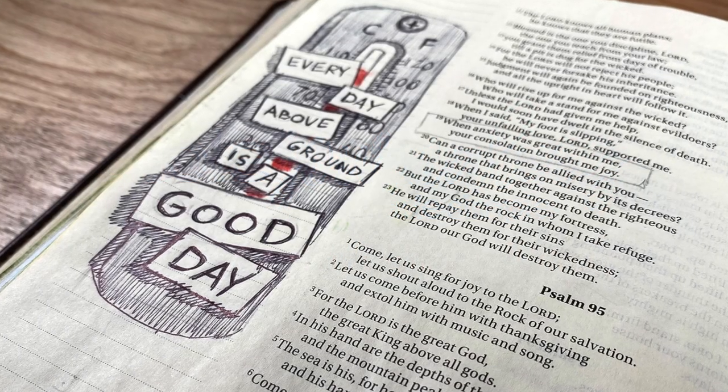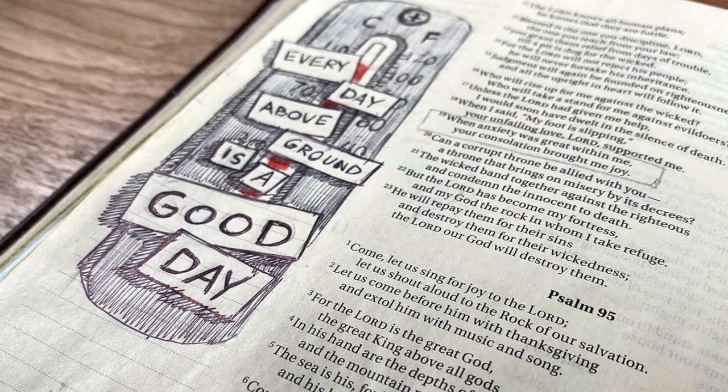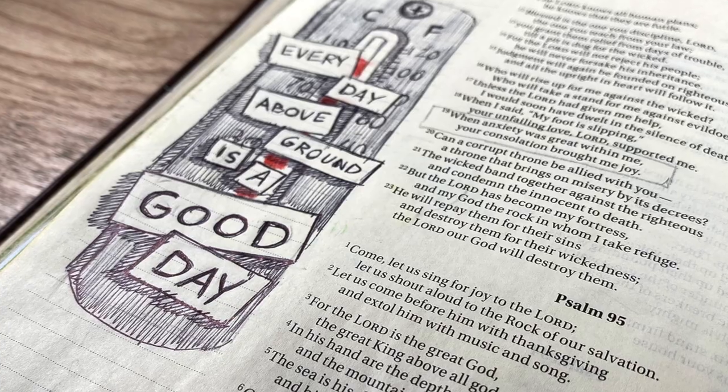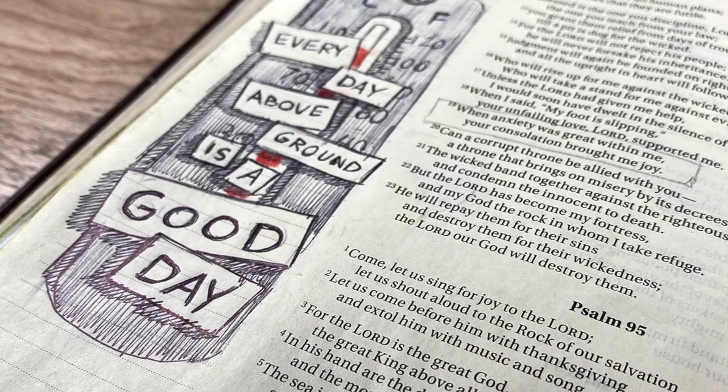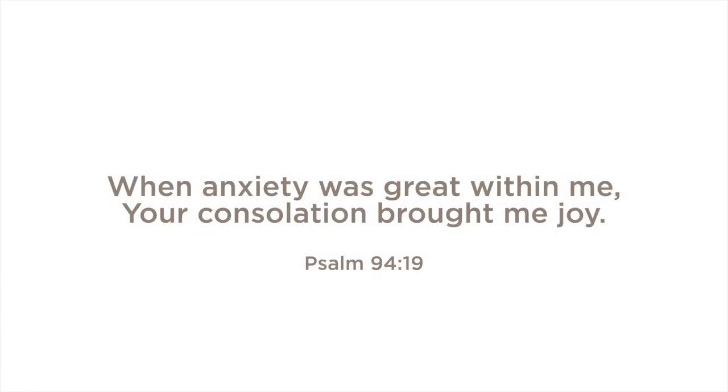Hi there, it's Sandy Almach and I have a very short and simple tutorial today in ballpoint pen of all things. I'll be journaling in Psalm 94: 'When anxiety was great within me, your consolation brought me joy.'